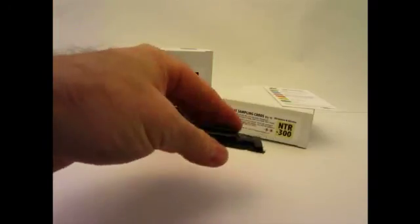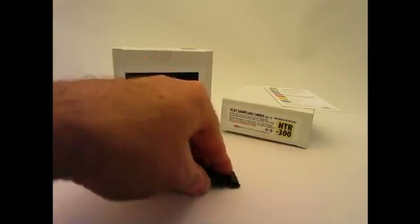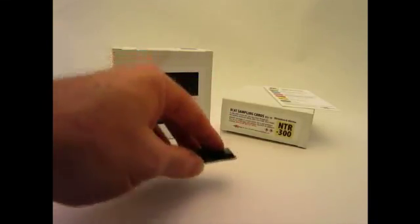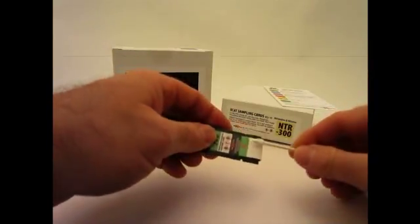Samples can be collected on the sampling cards by three methods: one, by directly grinding the paper onto the surface to reduce larger crystals or particles to powder; two, by directly swiping a hand or surface for trace amounts of material; or three, indirectly using a swab or glove to transfer the sample to the card.